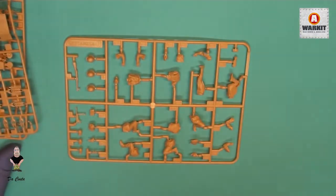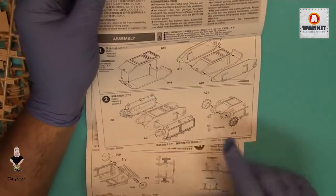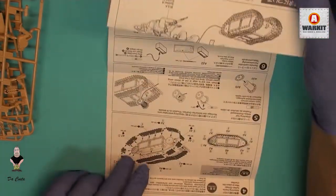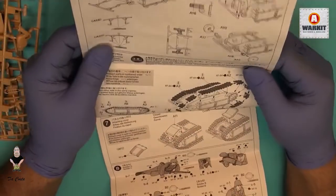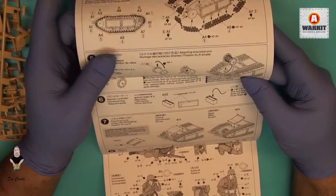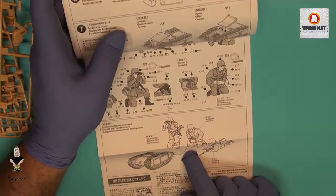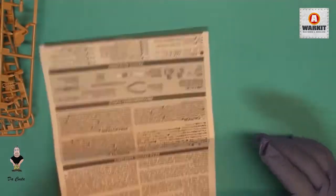Let's grab the instructions — this is a very simple build. We start at step one building the Goliath, with boxes all around. The instructions show how to build the tracks, the line, and how to position everything. We have all the colors listed, and at the end you can see how the full set is going to look. It's a very easy kit to build.